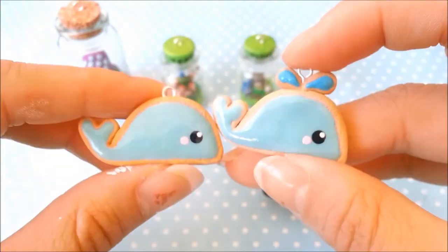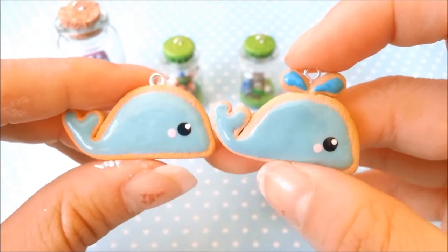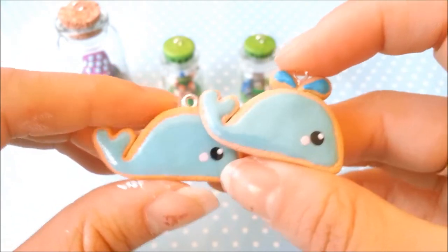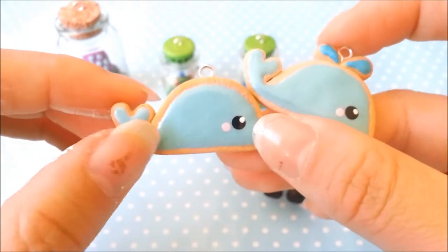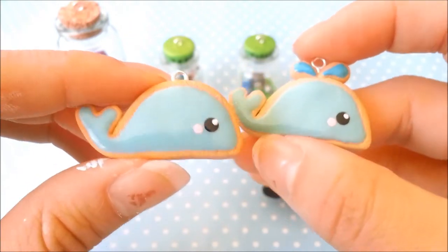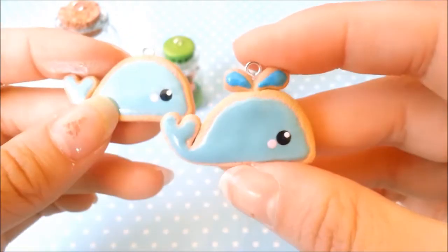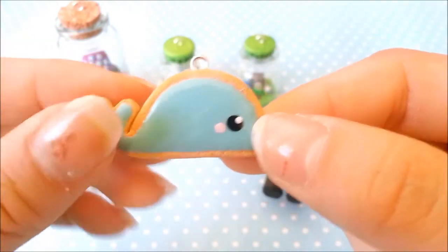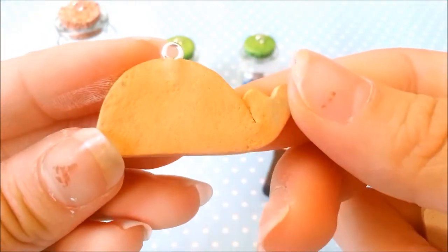These two charms were also made a while ago — these are whale cookies. I made these because I got a cookie cutter from my bento set that made a whale shape, so I used it to cut out these shapes and filled them in with TLS mixed with acrylic paint. This is a regular whale, and this is a whale with water coming out of his blow hole. They are both textured and shaded with pastels. And this is the back.